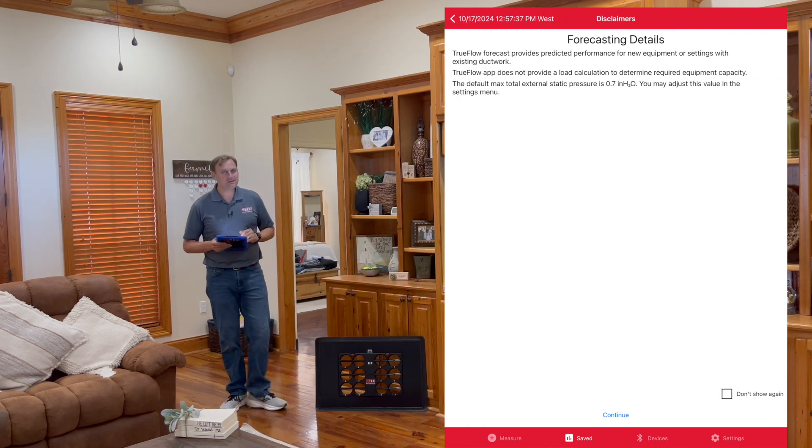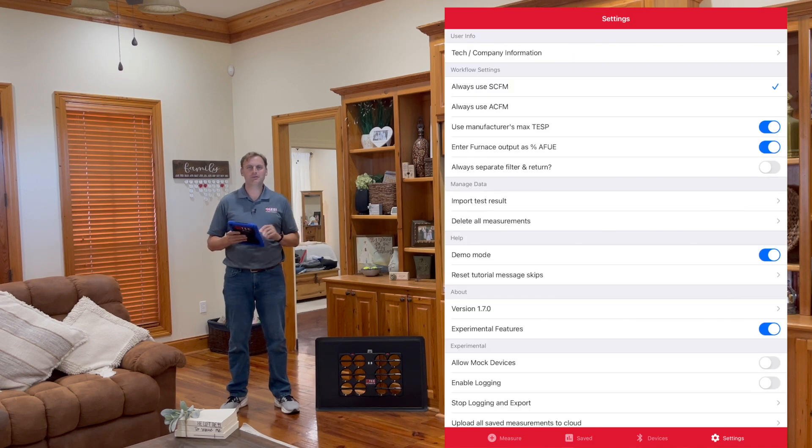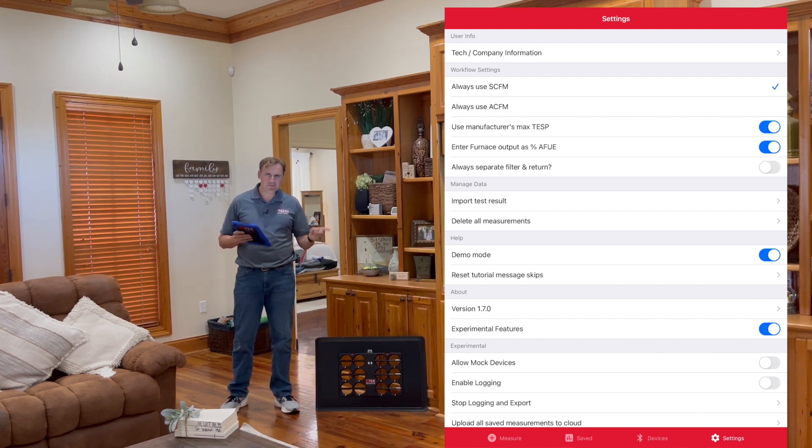We've got forecasting details. TrueFlow forecast provides predicted performance for new equipment or settings within existing duct systems. Important: TrueFlow does not provide a load calculation to determine required equipment capacity — you have to do that outside of this app. You need to model the home, get a heat load, do a Manual S, do a Manual D if needed. The default max total external static pressure is 0.7. You may adjust this in the settings menu using the 'use max TESP' toggle, which will always apply the TESP you enter, even for forecasting. If not toggled on, it defaults to 0.7.